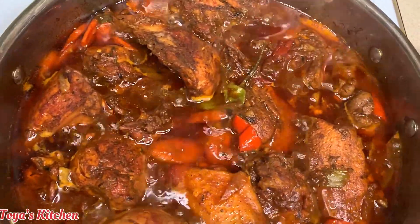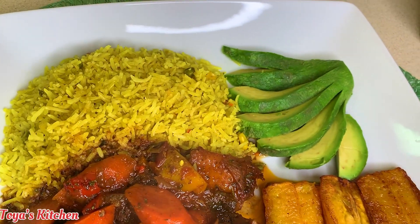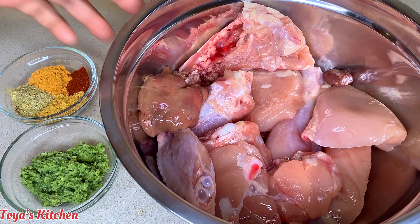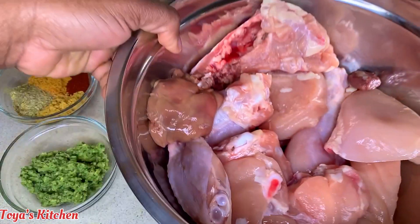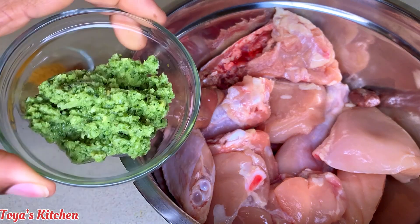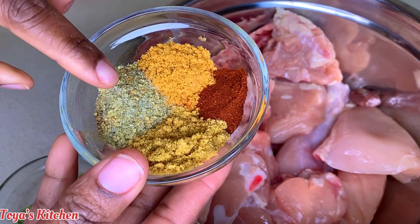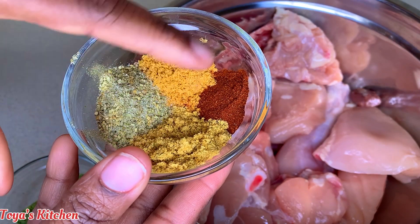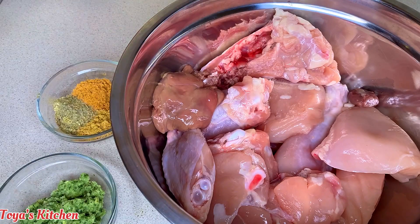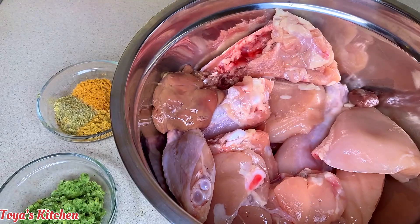Hello, what's up everyone, welcome back to my channel. Today I'll be sharing a recipe for a brown stewed chicken. I have my chicken already washed and cleaned — I washed it using some white distilled vinegar. I have some green seasoning, and I will leave a link down below on how to make this. For my seasoning I have some complete chicken seasoning, all-purpose, and paprika. I have some browning and some Worcestershire sauce.